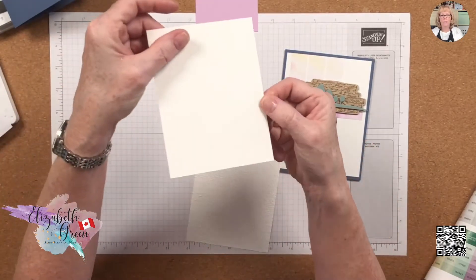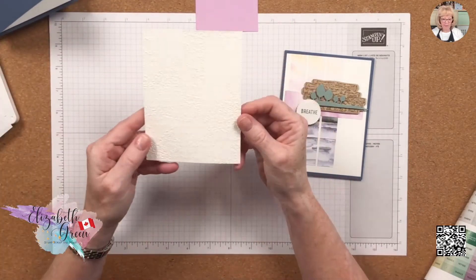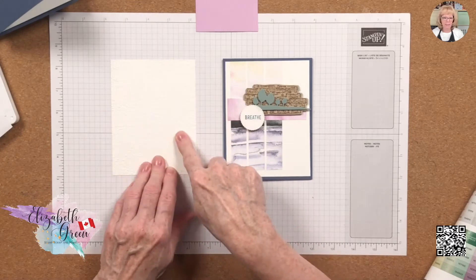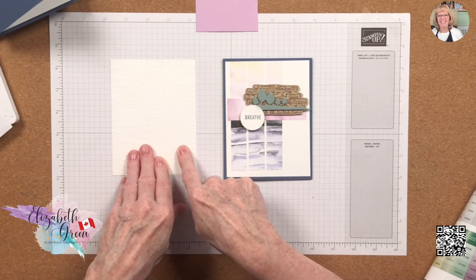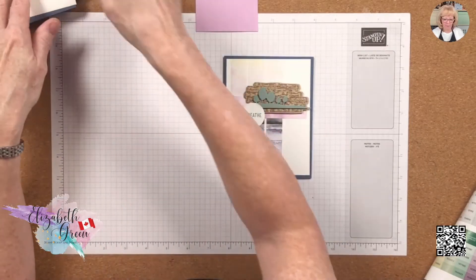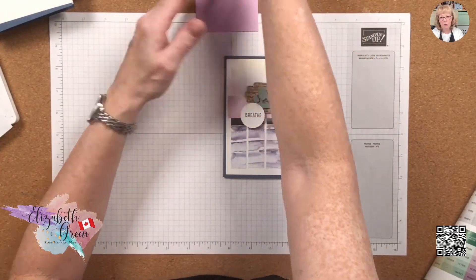Let's start off: the card base is a standard five and a half by eight and a half, scored at four and a quarter — this is Misty Moonlight. We have two pieces of Basic White that are both five and a quarter by four: one for the inside of the card and one for the outside. I've embossed the outside piece in the Time Worn 3D embossing folder to give a little extra dimension and interest.